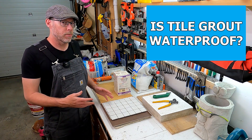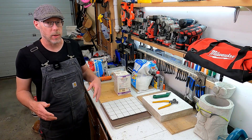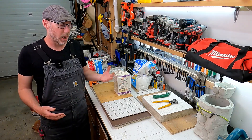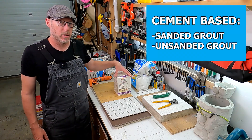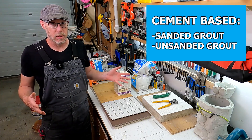Is tile grout waterproof? It depends on which kind, because there are actually three different kinds you could be dealing with. The first two are both mortar-based or cement-based — that's sanded grout or unsanded grout — and neither one of those is waterproof.